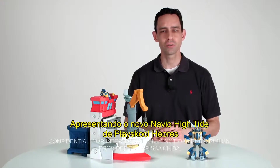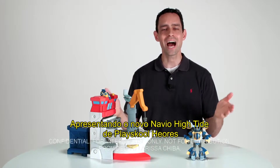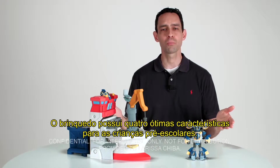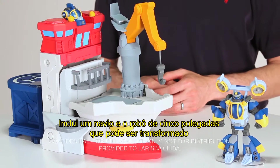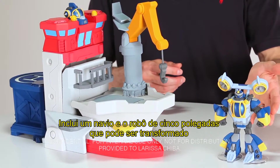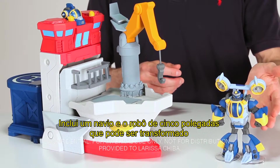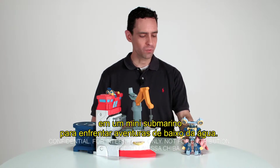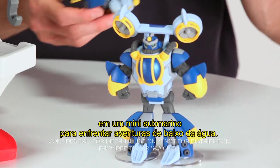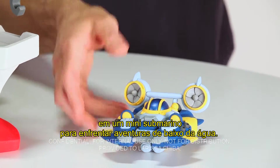Introducing the PlaySchool Heroes Transformers Rescue Bots High Tide Rescue Rig, which has four great preschool-appropriate features. It comes with a rescue rig as well as a five-inch transforming High Tide bot. He transforms from his bot mode into his mini sub form so we can go on rescue missions under the water.